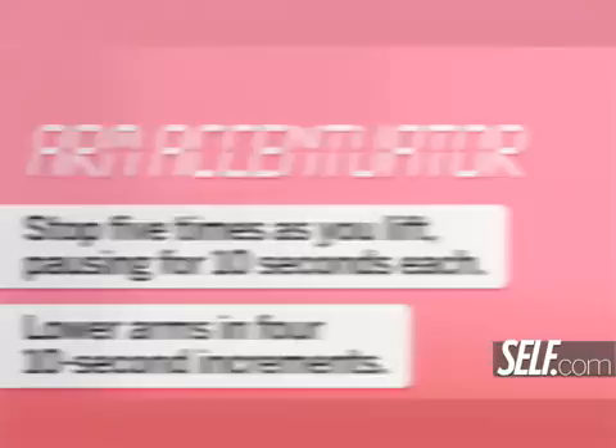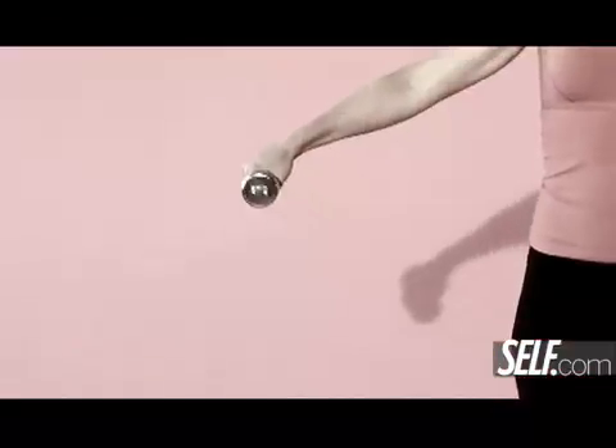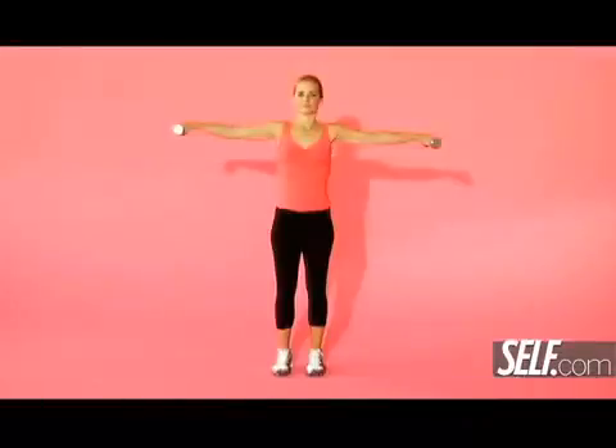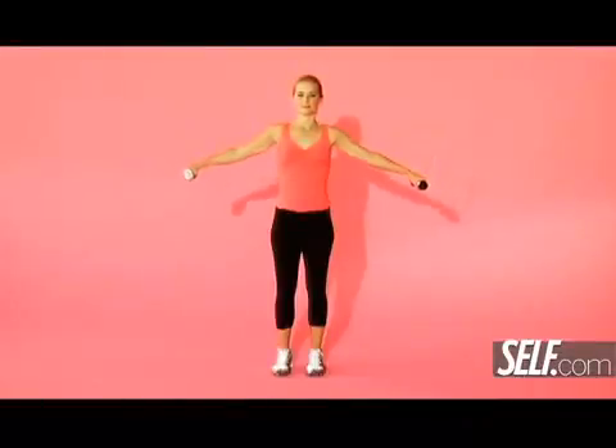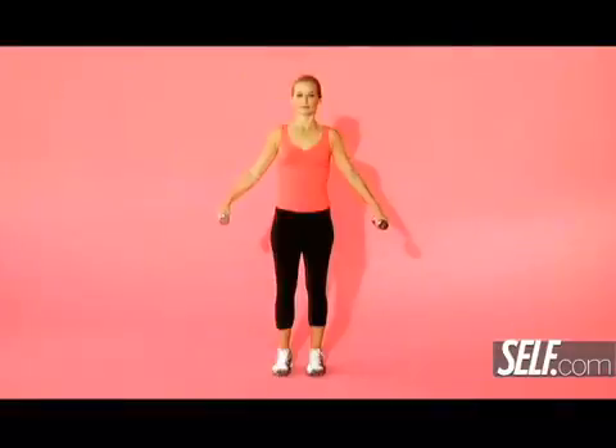Time to sculpt sexy shoulders. You're going to grab a weight in each hand and stand with your palms facing your thighs, then slowly raise your arms — tick, tick, tick, tick — until your arms are both extended in line with your shoulders, and then slowly lower those arms back down to your sides.